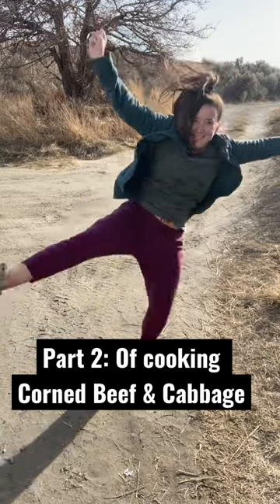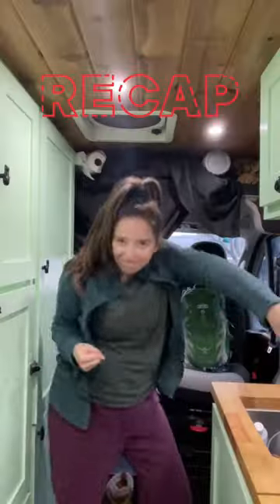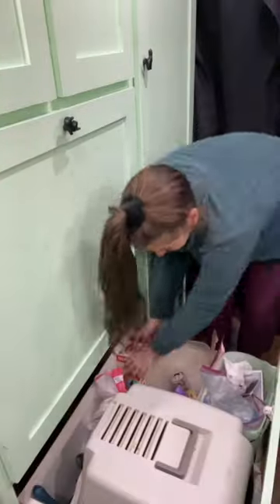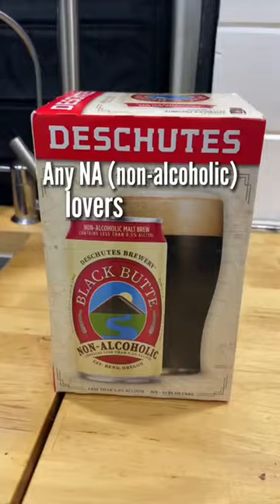Part two of cooking corned beef and cabbage in our self-built camper van. A little recap — we just found our campsite for the night, and before the big cook, we're gonna grab a little NA action. If there's any NA lovers out there, by the way, this is freaking delicious.